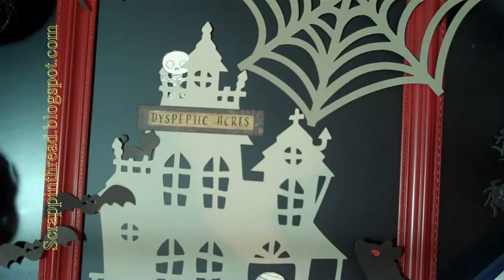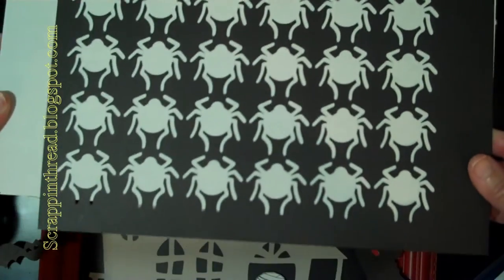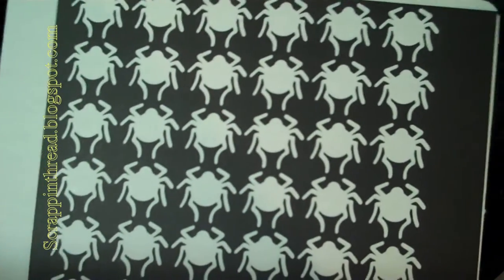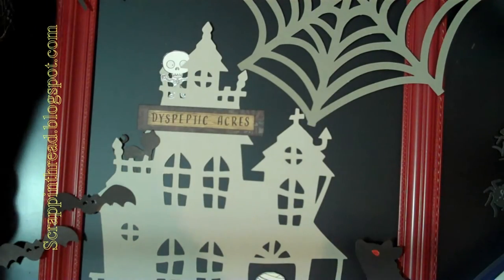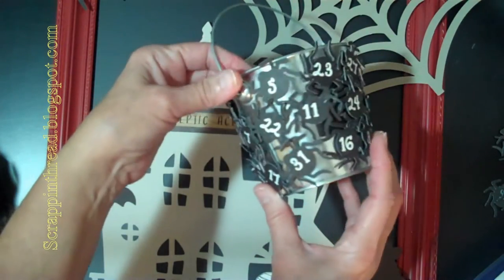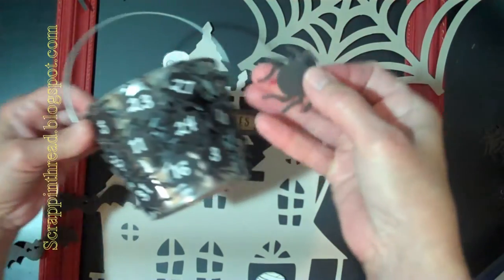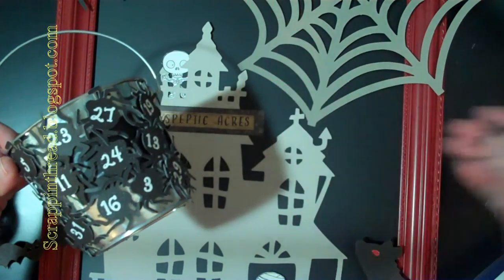I also wanted to show you the size of the spiders that I cut. They're an inch and a half, and I fit 42 on one page so I had some extras to play with. Once I had figured out that I wanted to stamp on them, I put a little magnet on the back of each one and then stuck them on the back of this little metal pail which I had purchased at Target in the dollar spot.